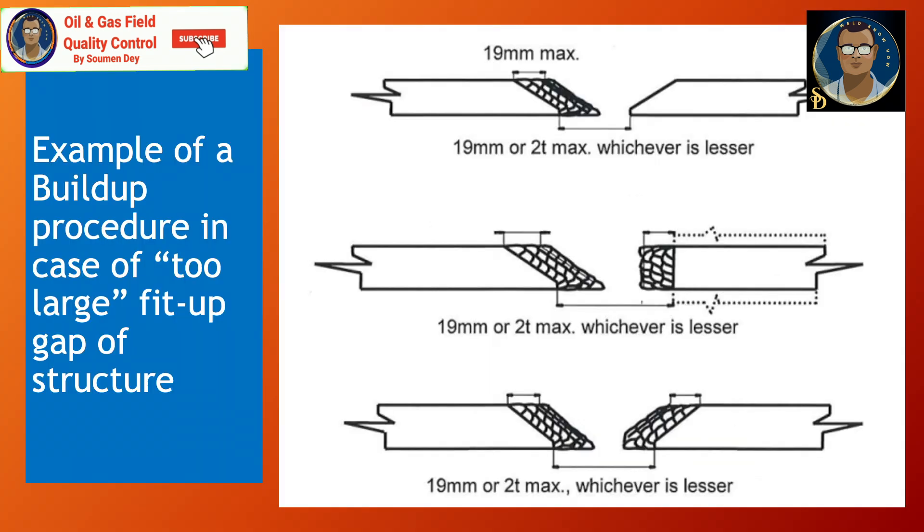Regarding the buttering procedure, there are three steps: preparation, selection of welding process and filler metal, and then deposition of the weld metal. Preparation includes cleaning and preheating of the base metal if necessary. Choose the same welding process and filler metal that will be used for the final weld. Then deposit the weld metal onto the prepared surface using welding rods, wire feeders, or other welding processes depending on the specific application.